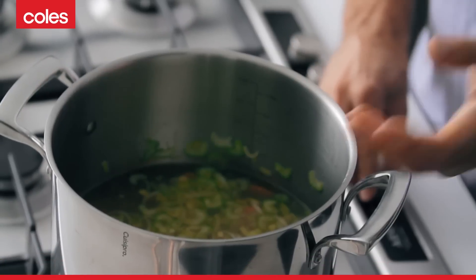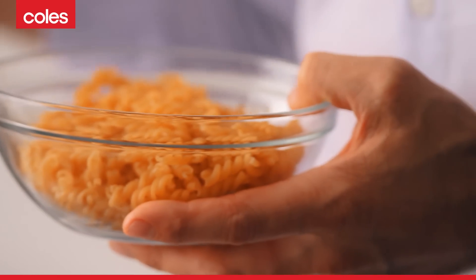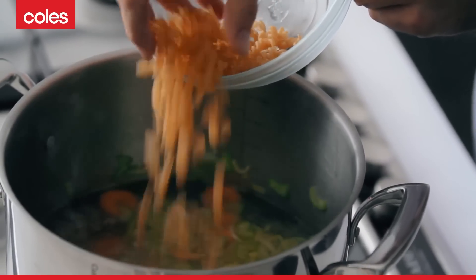Let that come back up to the boil, and once it does you've got a couple of other things to add. First, your pasta, which is going to take about 12 minutes to cook. You've also got some chicken to add back in and some cabbage — the cabbage will only take a couple of minutes. The chicken is already cooked but you want it hot, so give the pasta a five minute head start and then you'll be ready to go.